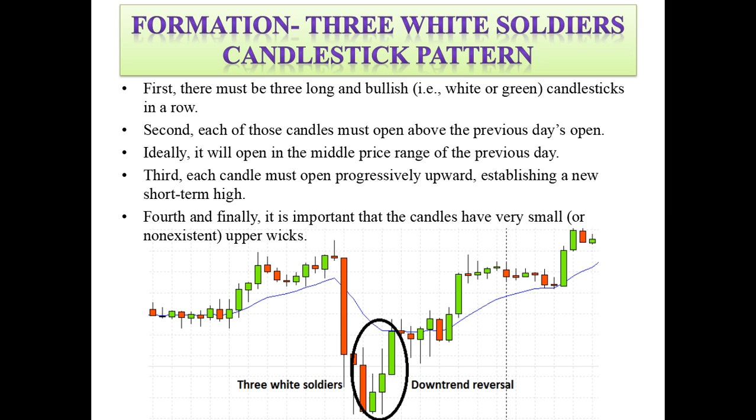Third, each candle must open progressively upward, establishing a new short-term high. Fourth and finally, it is important that the candles have very small or non-existent upper wicks.